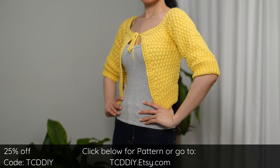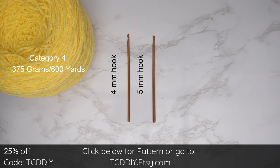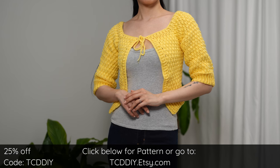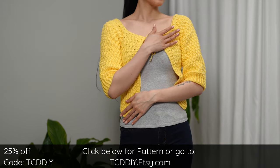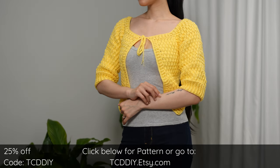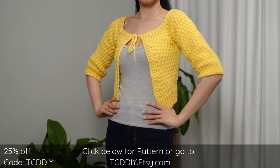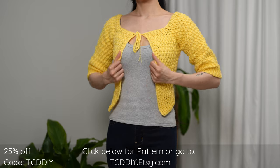For this project, any category 4 yarn will work. I used a total of 375 grams — that's 600 yards if you're stateside. For tools: a 4 and 5 millimeter hook, scissors, stitch markers, and a tape measure. There is a written pattern down below. Use offer code TCD DIY for a discount off any $9.99 plus order.